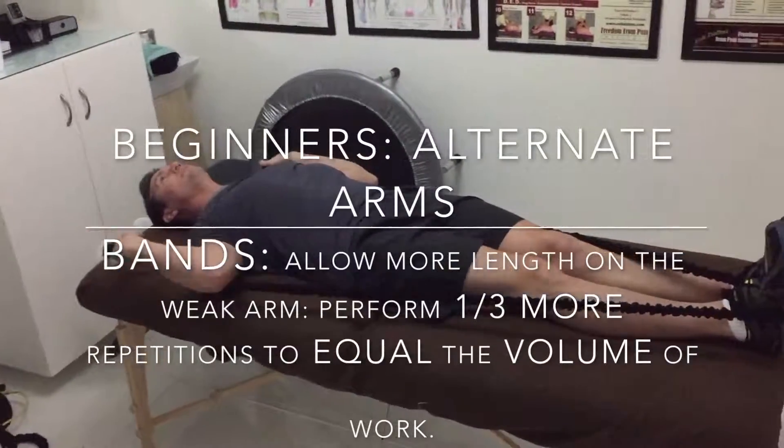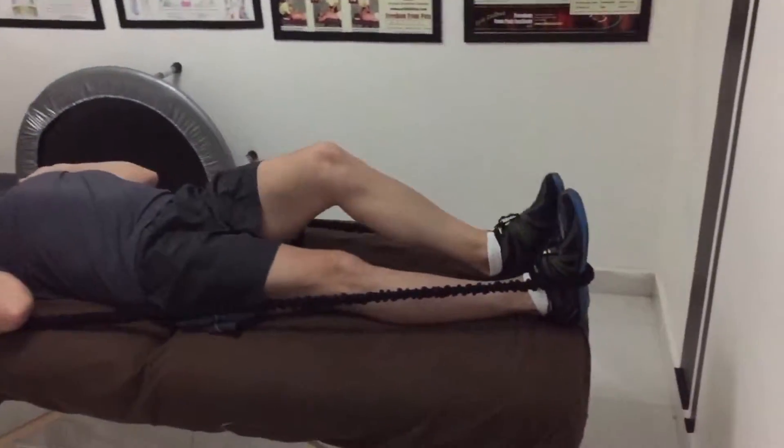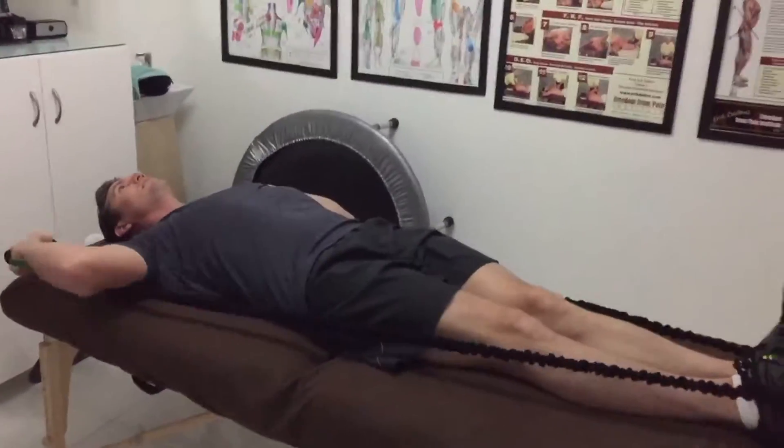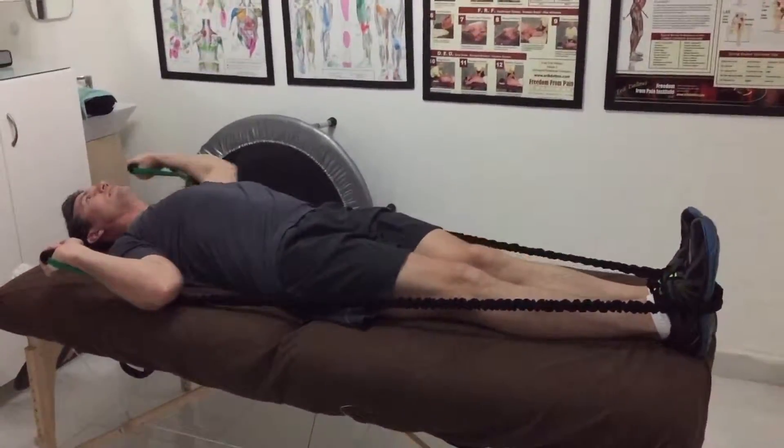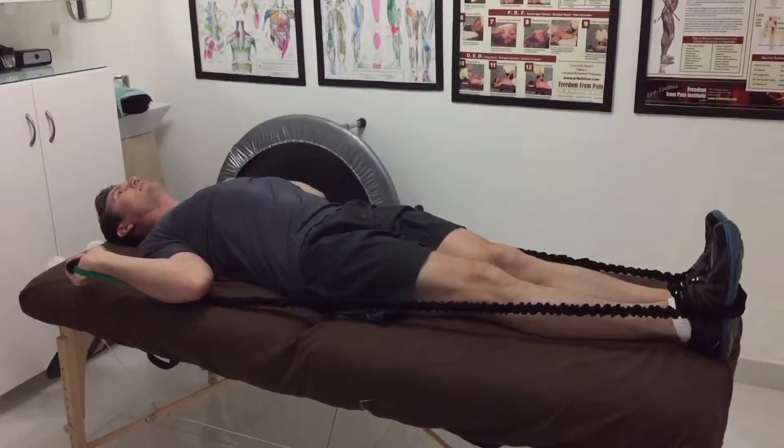Just alternate your arms, making sure you do one third more repetitions on the weaker side until you fatigue as your strong side. Both should feel fatigued at approximately the same amount of resistance on both arms, so you have to give yourself a little more slack with the weaker arm.